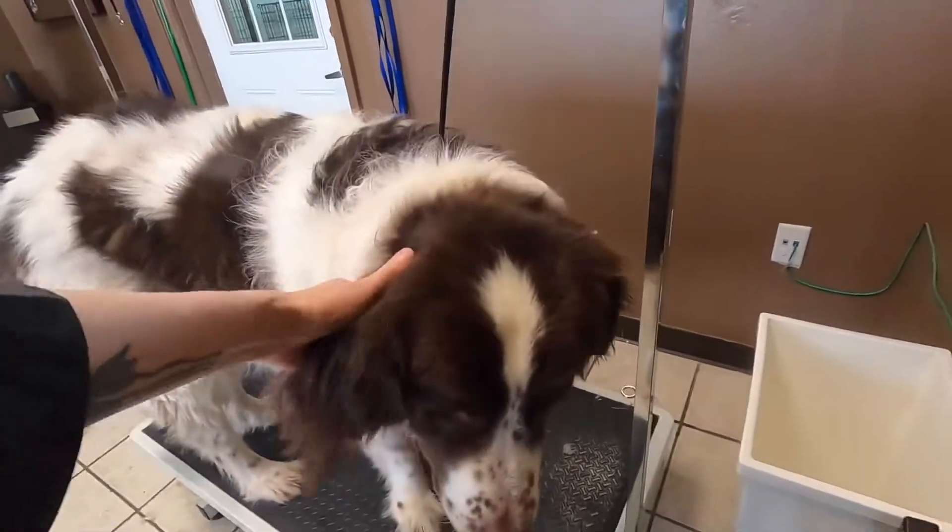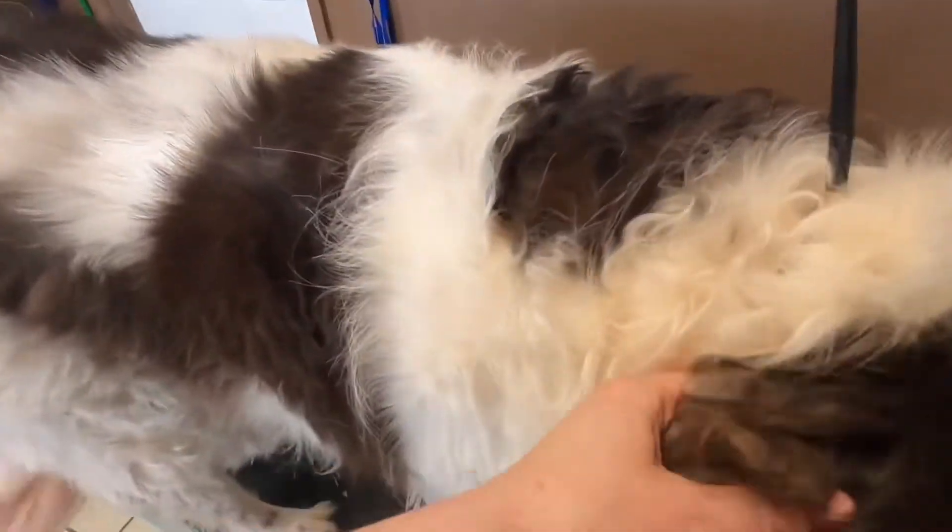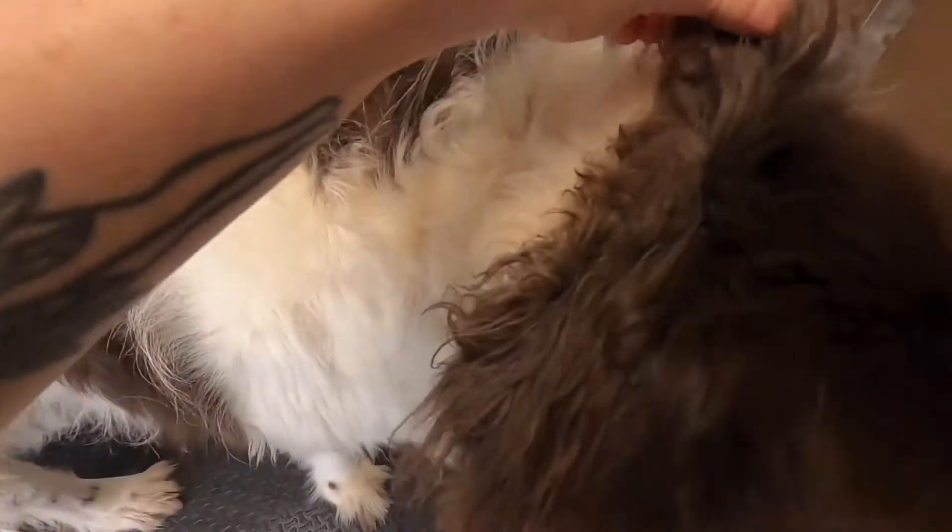This is Mabel. Mabel is a Newfoundland. She has a lot of matted and impacted coat today — she's kind of a mess.